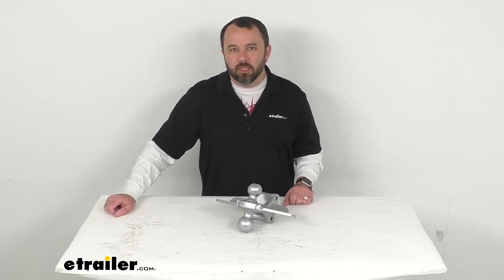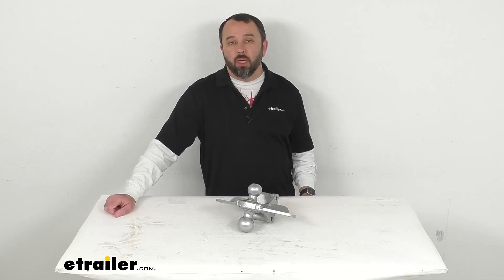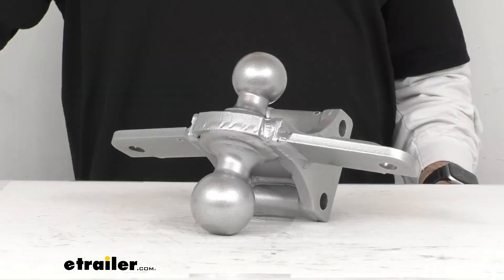Hi everybody, Andy here with eTrailer.com. Let's take a real quick look together at this Shocker Sway Control Combo Ball Attachment.